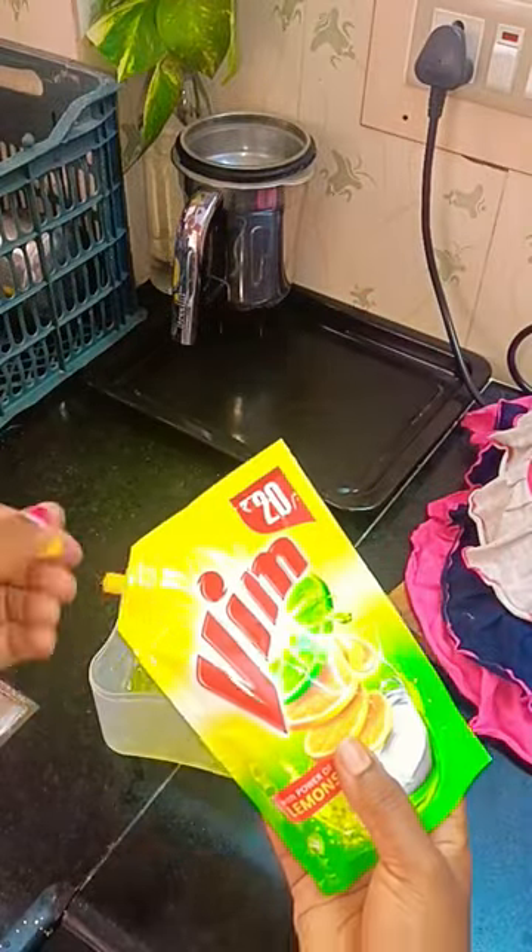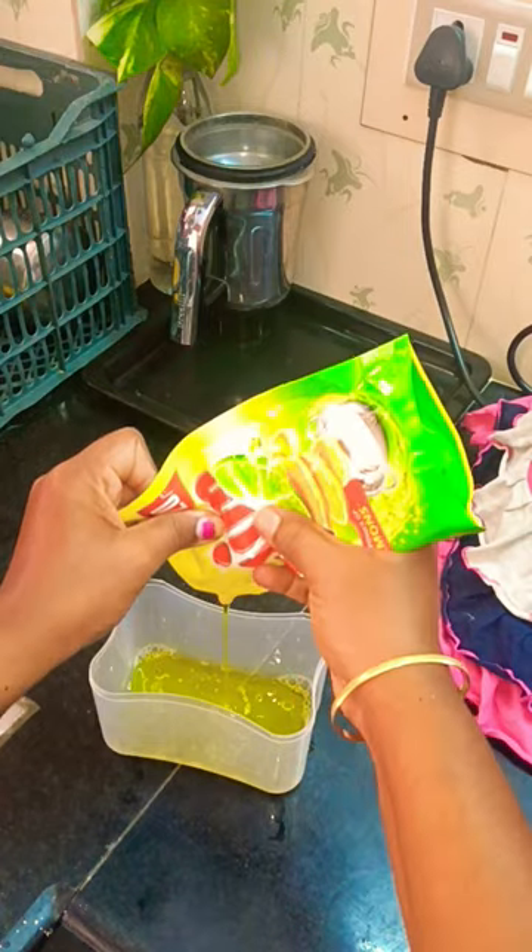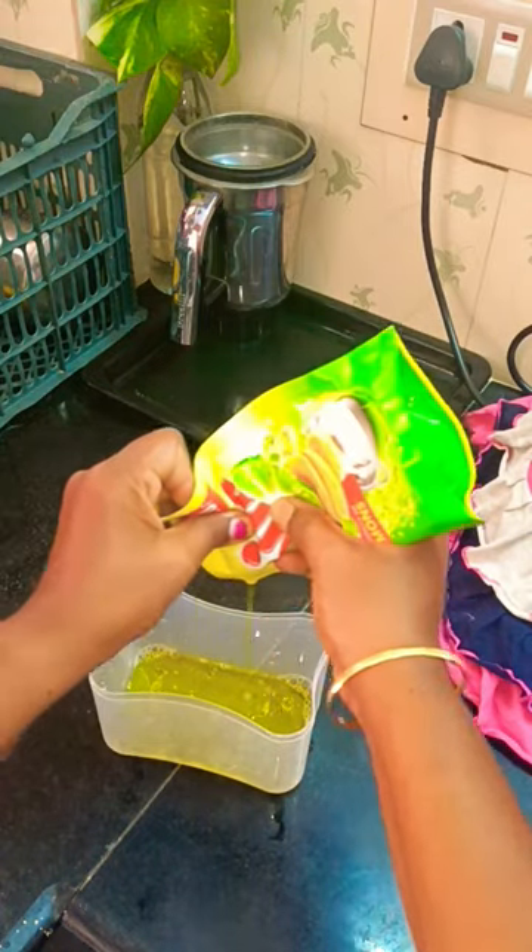Hi guys! My name is Disfacer Liquid Holder. I will show you how to use it.